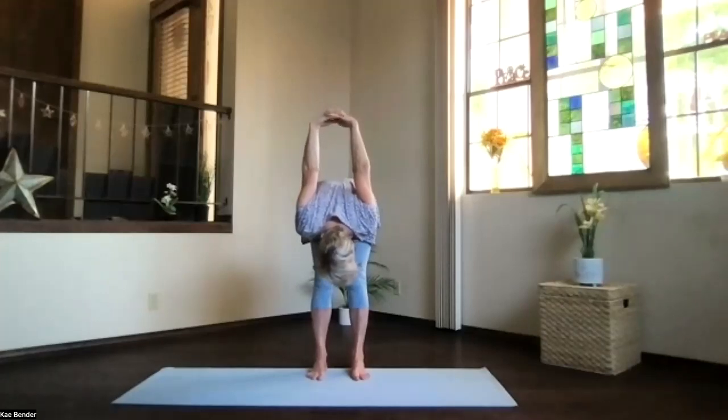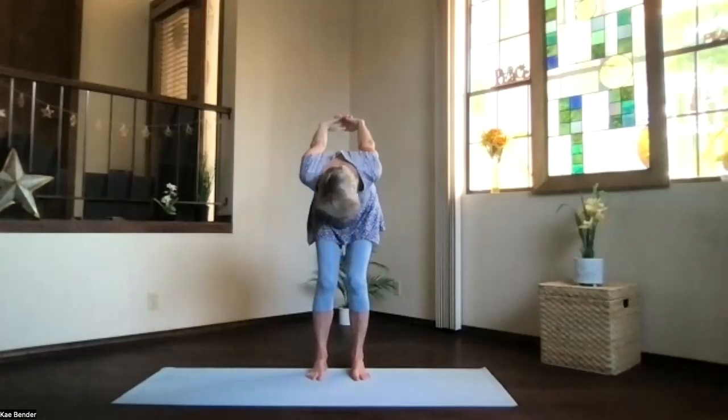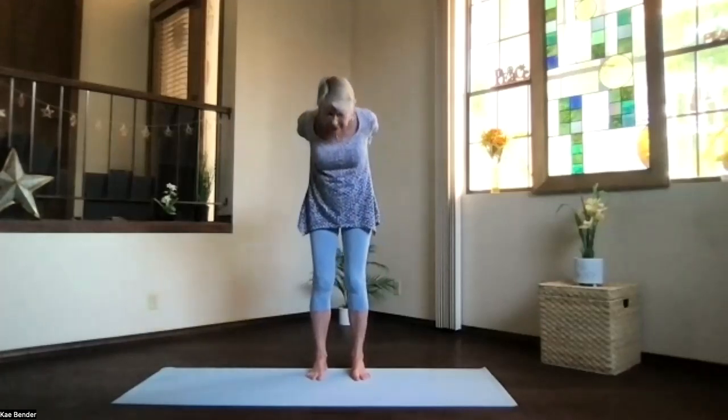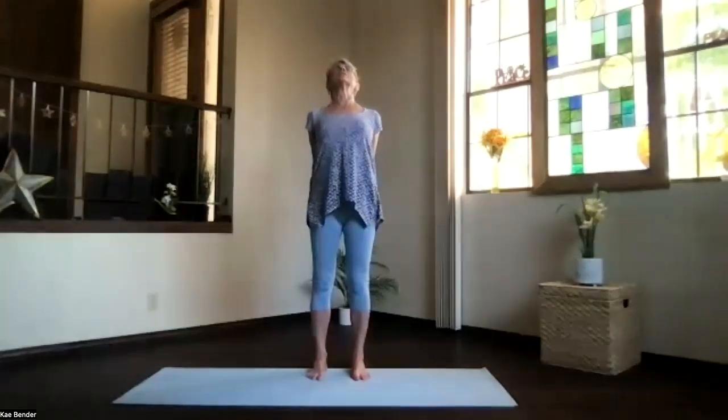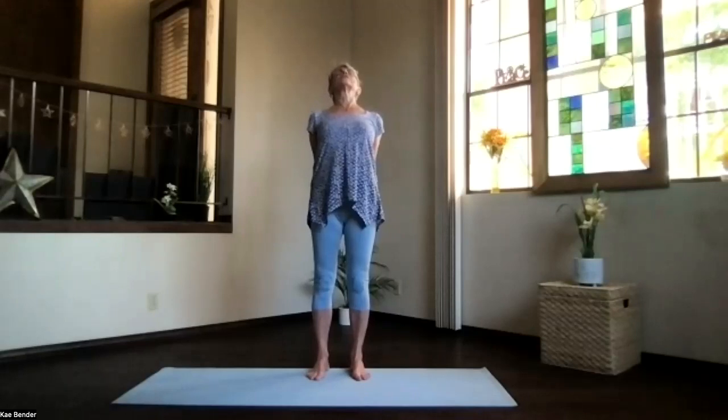Straighten your legs as much as they will, move your chin around, get your neck released. Then bend your knees slightly and start at the bottom of your spine, winding your way all the way up and into another back bend, just lifting your heart. Shoulders down, head back, take a moment to breathe in the inside and lift your hands to your feet.